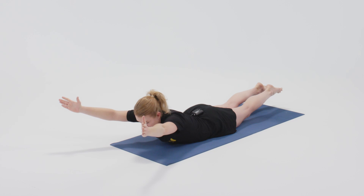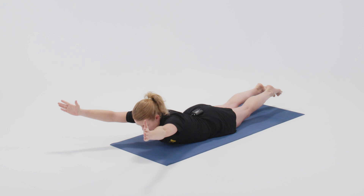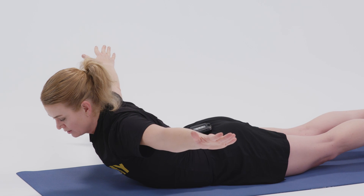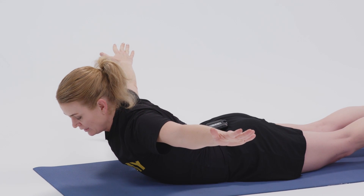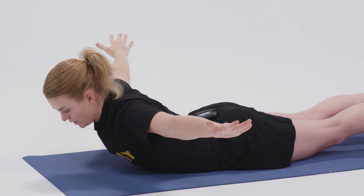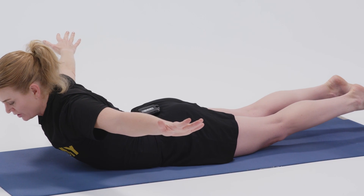And then extend the arms out to the side into a T position, still lifting the legs, pressing through the balls of the feet. There's going to be a natural rise and fall as the air comes in and out of your lungs here.